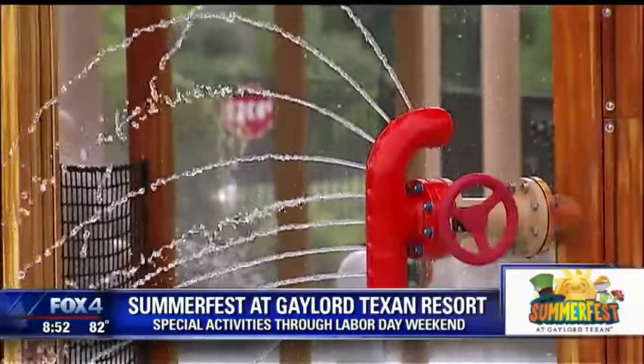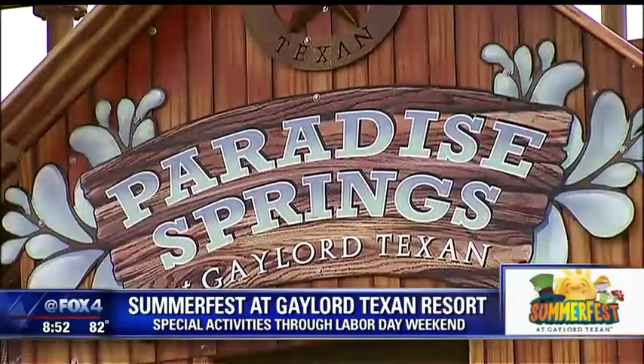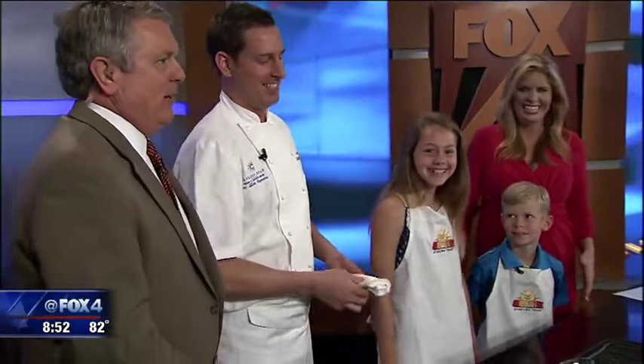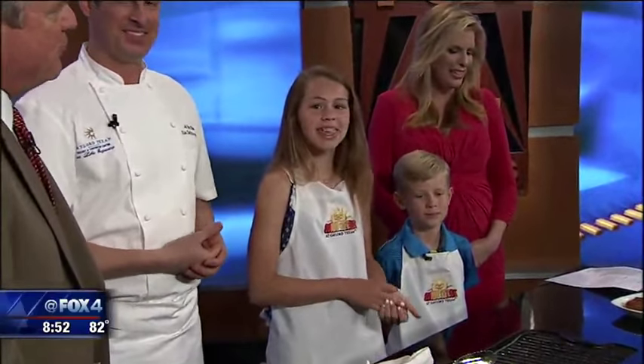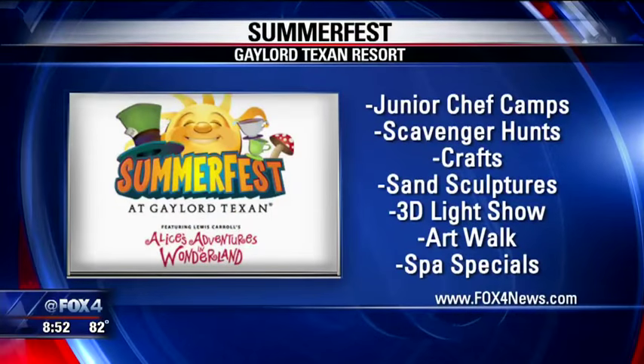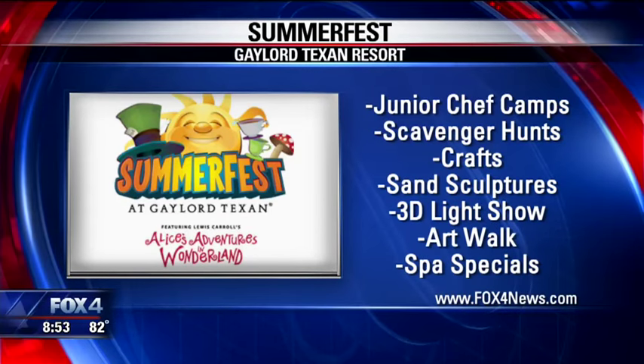Now, Dylan and Lauren, did they explain to you that when this is all finished, you guys have to do the dishes? That's not included? No, that's boring. I guess not. You can find this recipe and a link to Summerfest at the Gaylord Texan Resort in Grapevine — we'll put all the information on our website at fox4news.com.